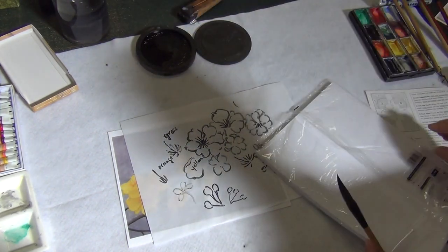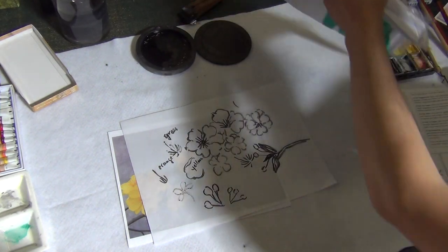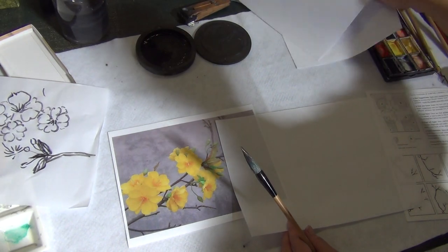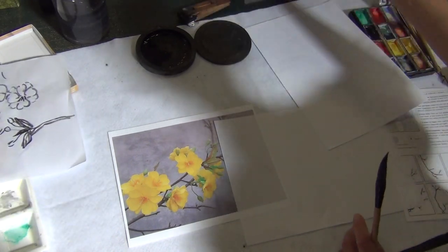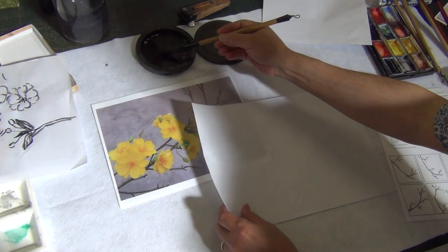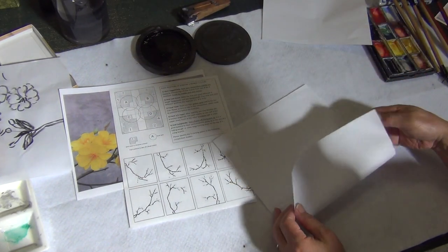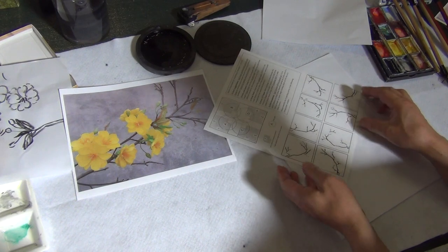I'm going to show you some concepts of composition. I have a handout for you. On this handout there are numbers and letters. Let me fold this paper to show you what this means. There are eight numbers — this method is called the eight positions of starting off a branch. If you fold the paper into a grid, folding it twice, you get quarters — not thirds, because the rule of thirds is Western. The Chinese use this eight-position system.